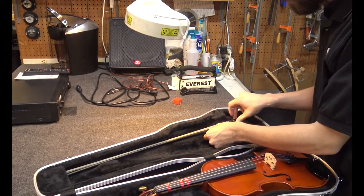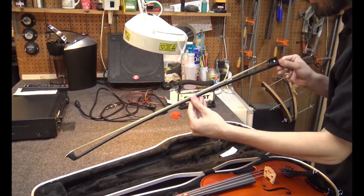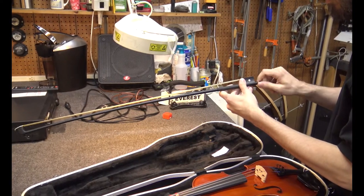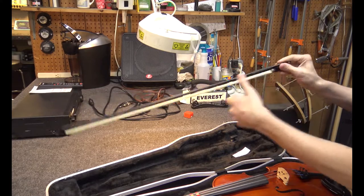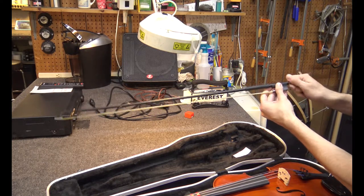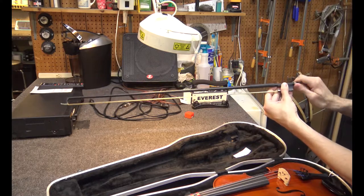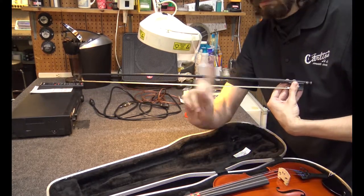The bow is vital in making sure the instrument has a good sound. The bow will be loosened to ensure it does not get damaged while in the case. In order to tighten the bow, turn the screw clockwise. You want to tighten it until the bow stick is slightly bent toward the bow hair. You don't want to over-tighten it to where the stick and hair are parallel or where it begins to look like a bow and arrow.